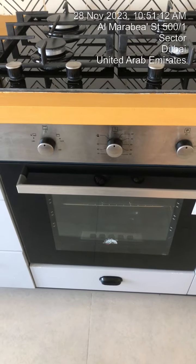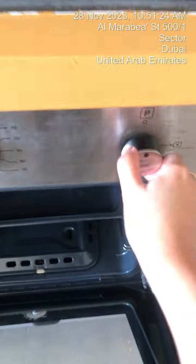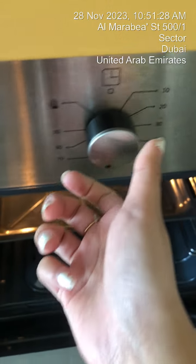To operate the oven, make sure the gas switch is on and do not switch it at all. Once the gas switch is on, open the oven, turn on the light, set the timer, and you have two options.